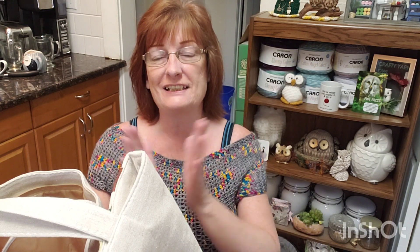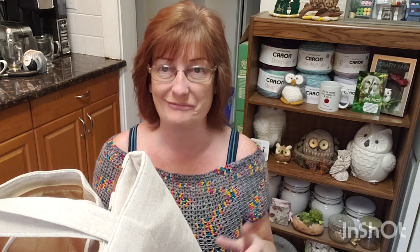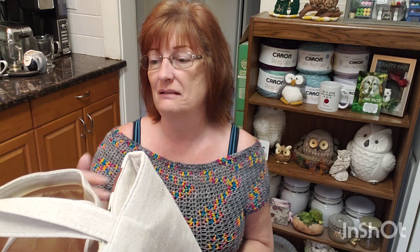Hey everyone, welcome to Crafty Yarn Owl with Darla. I'm Darla, hope you're doing well. So I have a yarn enabler in the very city I live in — her name is Sarah. She has a YouTube channel called Sarah's Little Corner of the Crochet World, and she'll be linked below. Make sure you go check her out — tell her Darla sent you. She's a wonderful lady, a crocheter who loves yarn as much as we do.